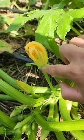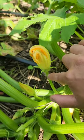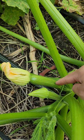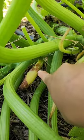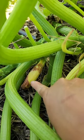This is a male flower — it does not have a little baby squash growing at the bottom of it. And this is the female flower. As you can see there's the flower and then the little baby squash. If it doesn't get pollinated it will just die off like this one right here.